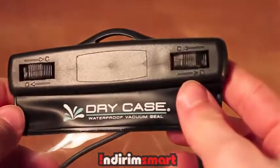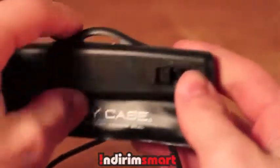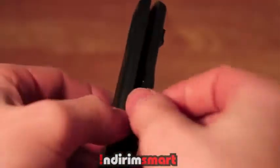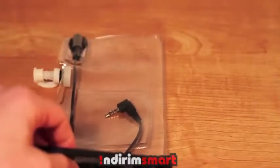What this case will allow you to do is basically put any electronic device that will fit in it, and it will make it completely vacuum sealed — take all the air out of it — and make it waterproof. So you can put your iPhone, camera, iPod touch, whatever you want into this device.